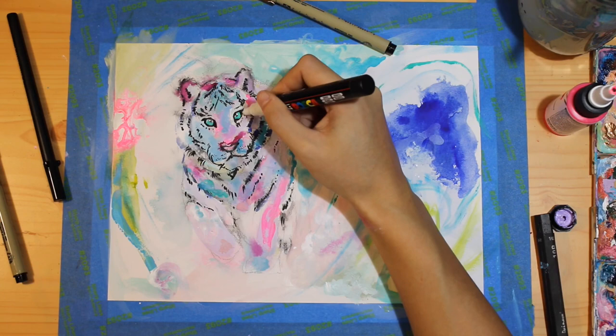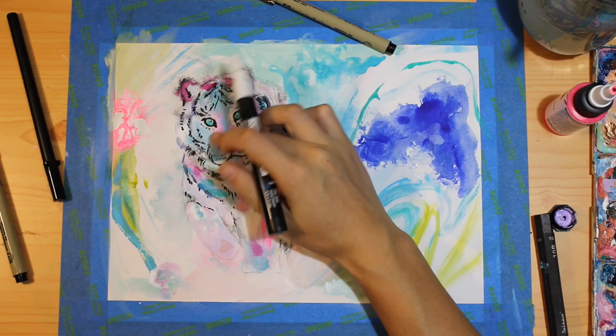Every time I go in with a black pen, I always immediately after go in with my white pen to complement what I just did with some lighter, contrasting colors.